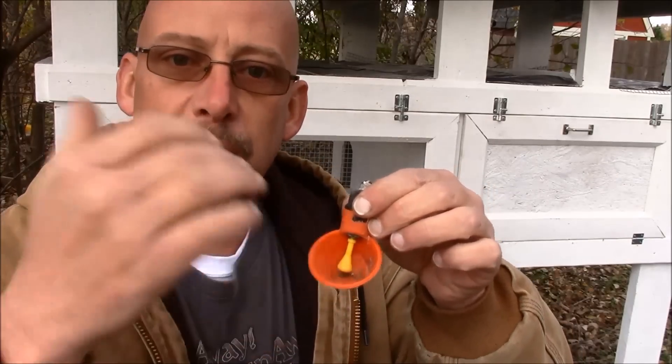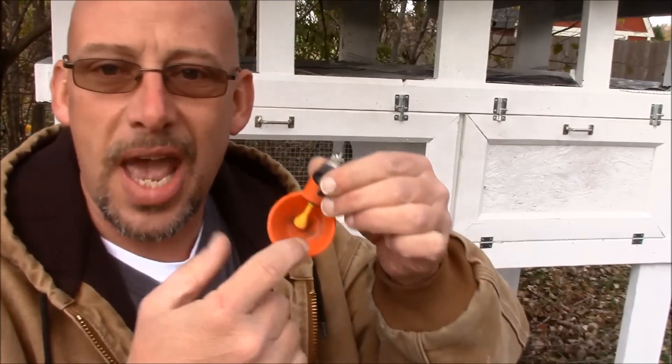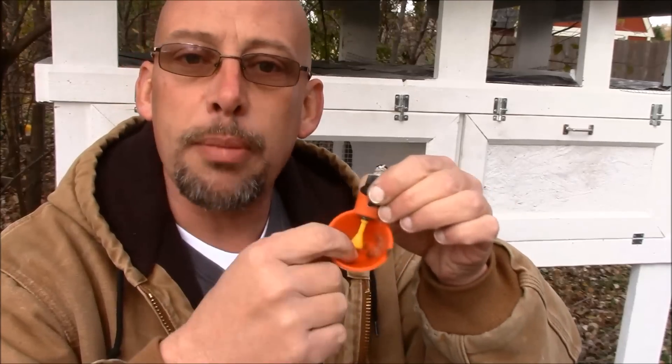A lot of people are concerned because they say they filled it up and the quail drank from it, but they can't figure out how to get more water out of the cup. I'm going to show you it's not really that big of a concern. The first thing to know about these is that it's not going to hold water in it all the time. The quail will reach down there to drink that water, let a little water out, drink it, and they take their heads out of it, so it's going to pretty much remain dry all the time.